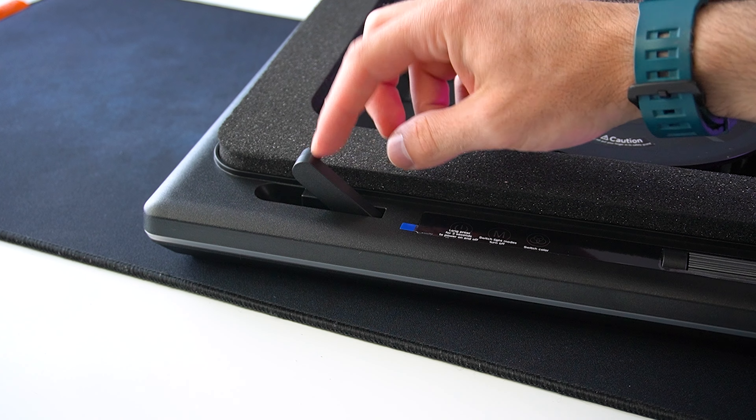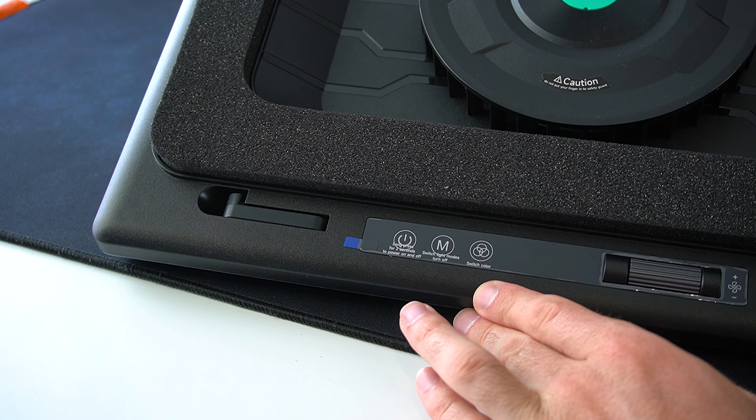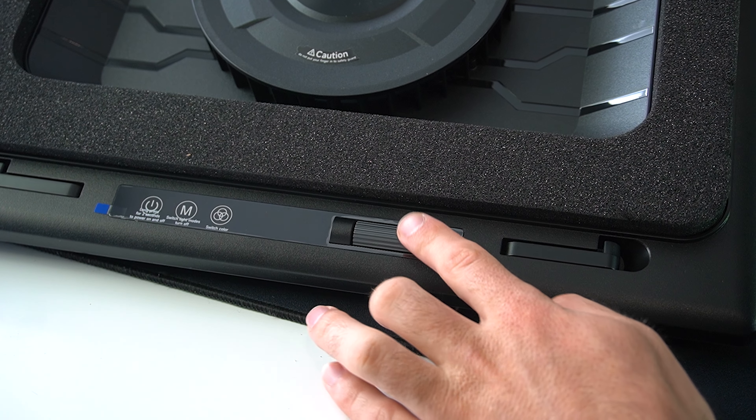Here we have the pad. This is the 12V power adapter that actually powers the cooling stand. Now, let's take a closer look at the cooling pad itself.